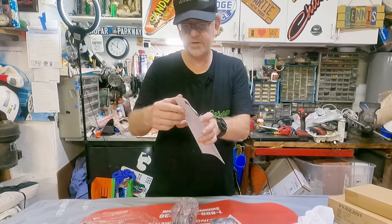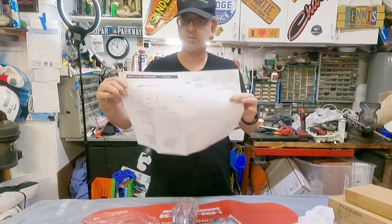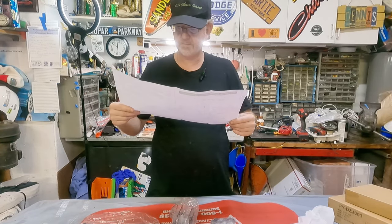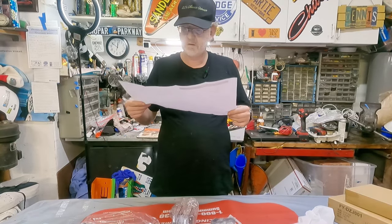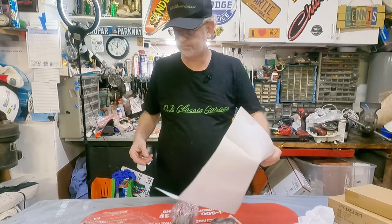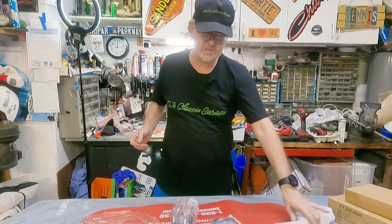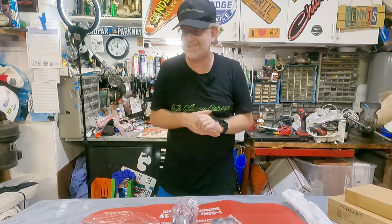And here's the instructions. I guess I'll use these. It's actually fairly simple. The hardest part's going to be moving all that around and then finding a place on the wall to mount this, because the studs in this wall are garbage. Let me start installing it, putting this together, and then we'll take a look at what it looks like when it's done.